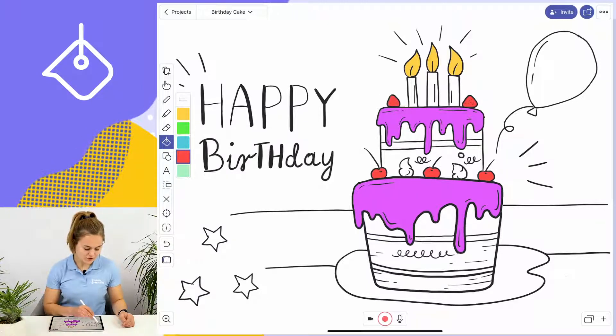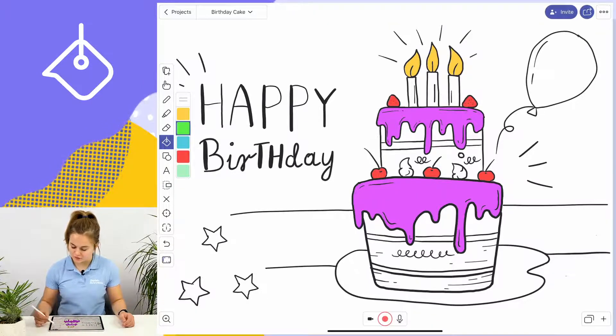If I want to use a different color such as green to color the balloon, I can do that as well. Keep in mind that the color fill tool only works with closed objects.